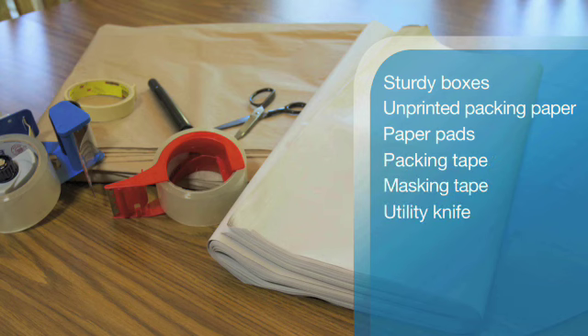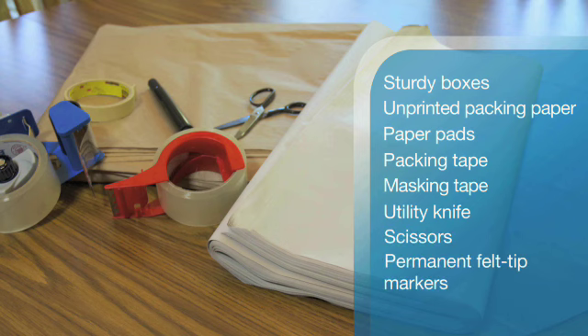You'll also need a utility knife, scissors, and permanent felt tip markers. Now you're ready to pack!